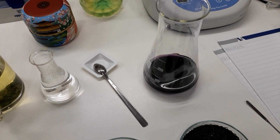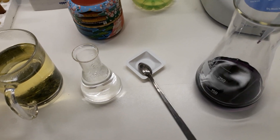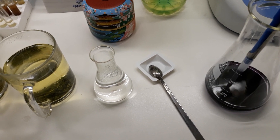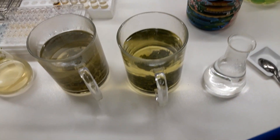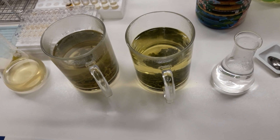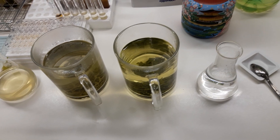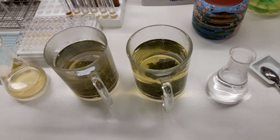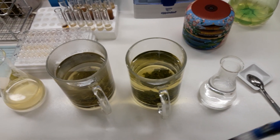DPPH is a synthetic free radical that we are using to demonstrate or measure the antioxidant property of different samples. What I will do is add two milliliters from this DPPH solution, which was already dissolved in alcohol — actually in ethanol — and we will continue with the rest.